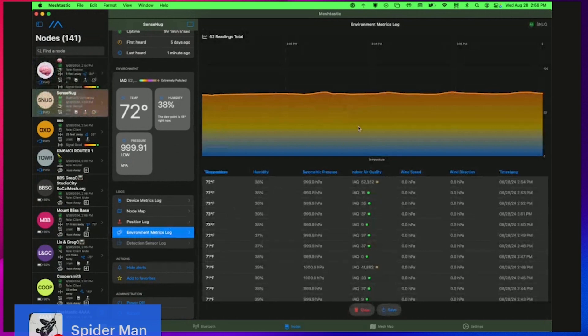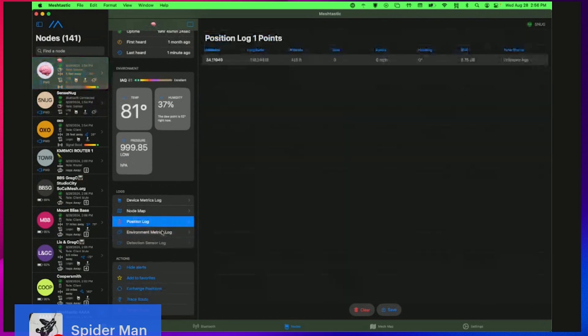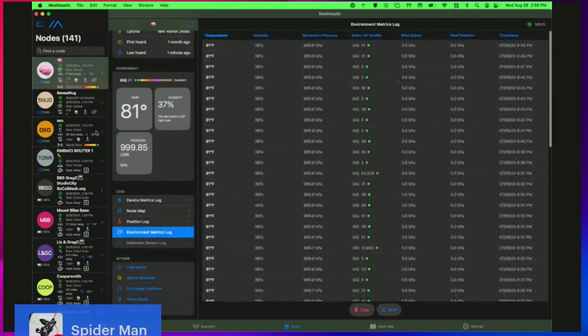You can see the temperature in here is 72 degrees. I have another sensor which is very close by, and for whatever reason it doesn't want to show me a graph, but that's okay. I can see it's 81 degrees outside — 71 in here, 81 degrees outside. Good to know.